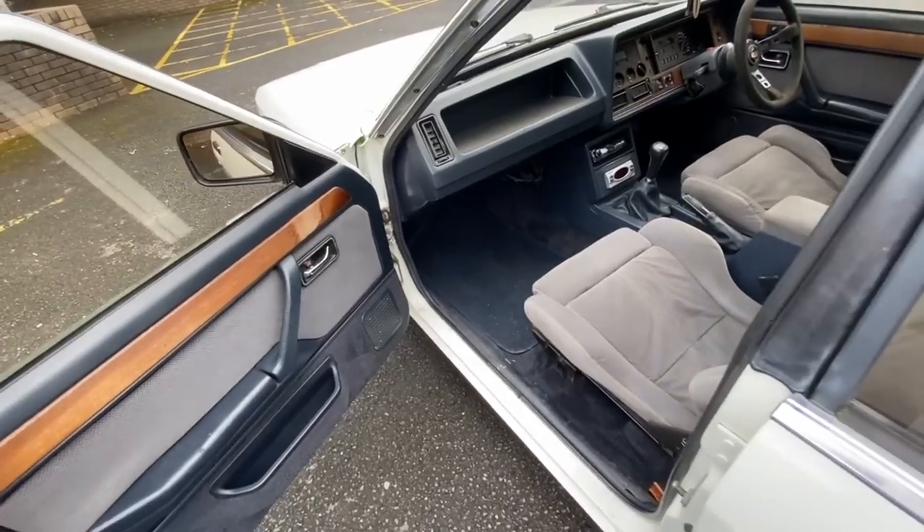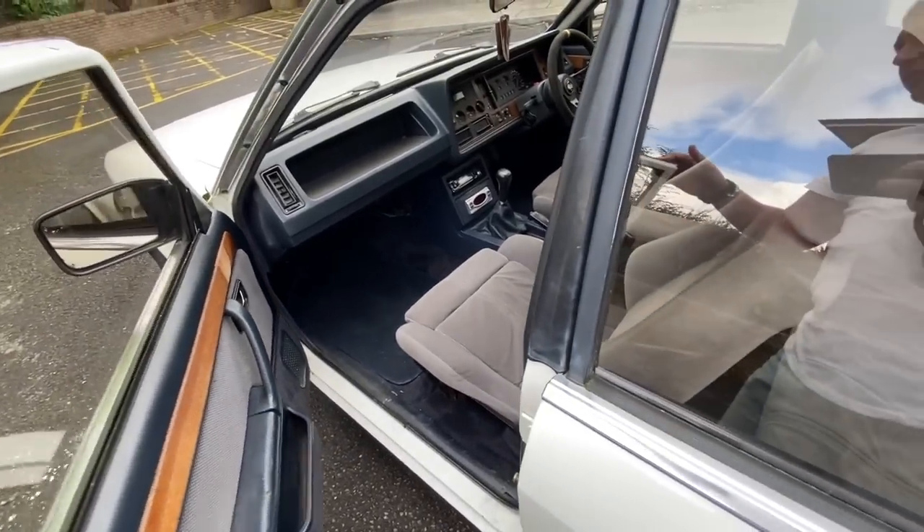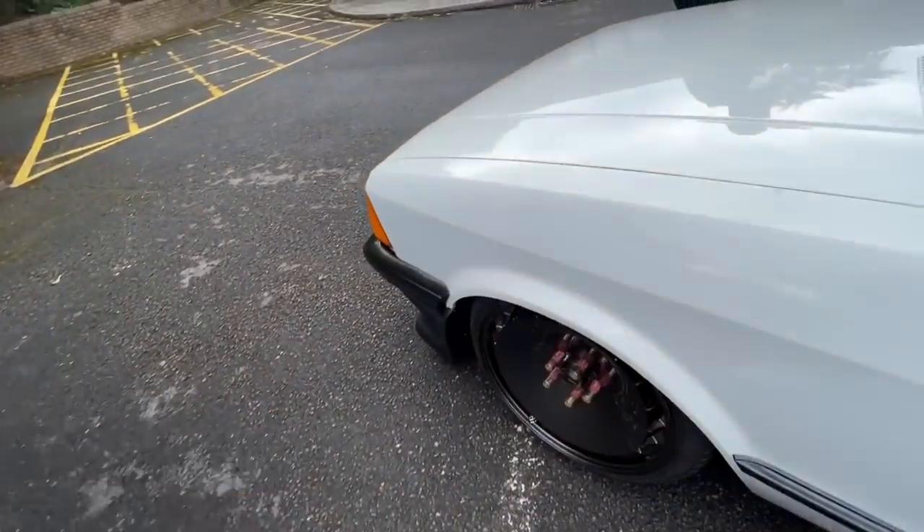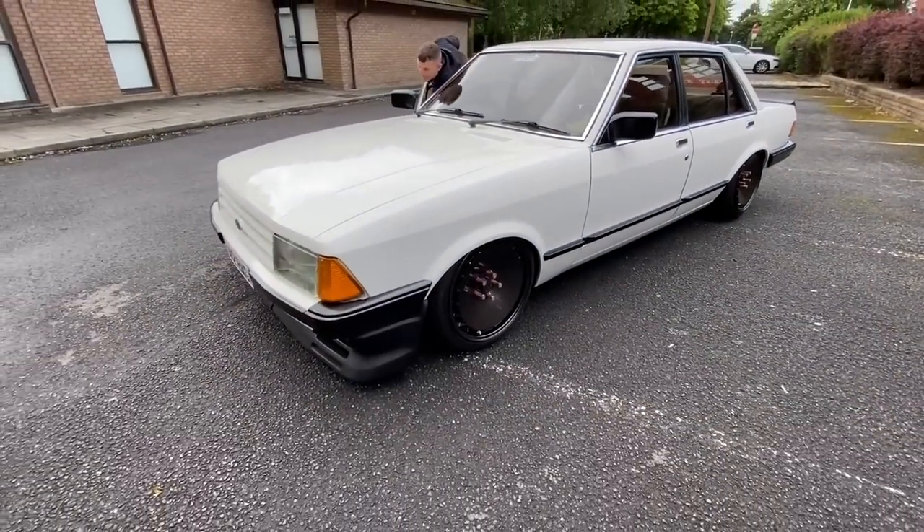Where did you get the shell from, like the original car? Scrapyard. What was in it when you got it? Did it have an engine in? Yeah, 2 litre Pinto, but it didn't run. So the car wasn't running when you got it? No. Was it white? It was white, yeah.